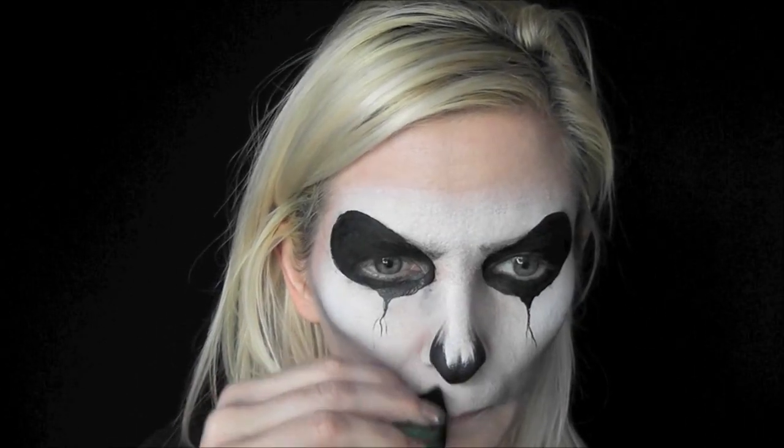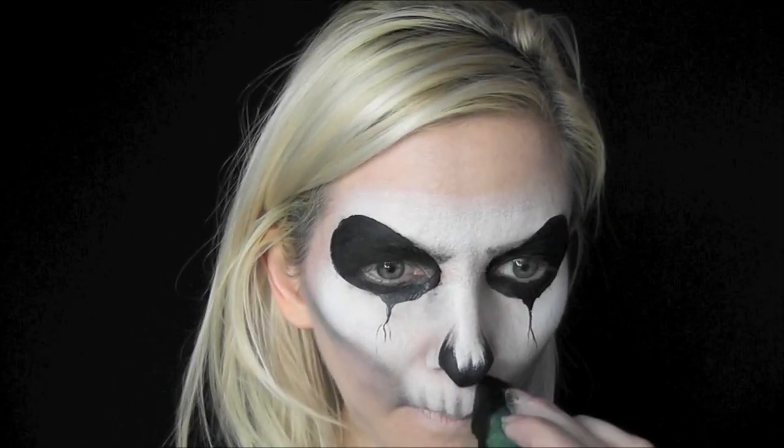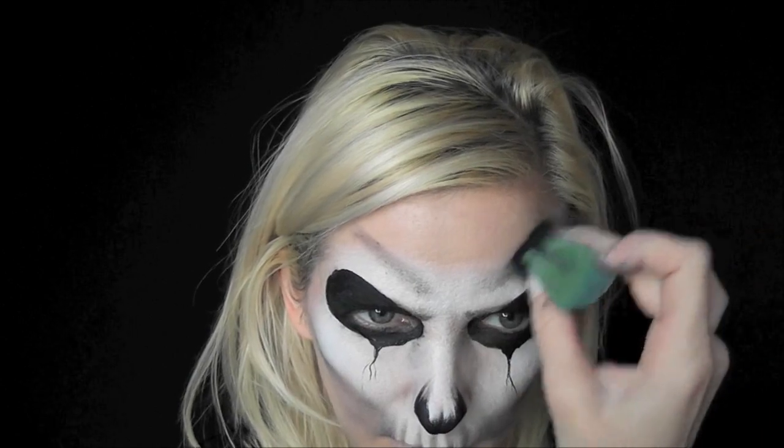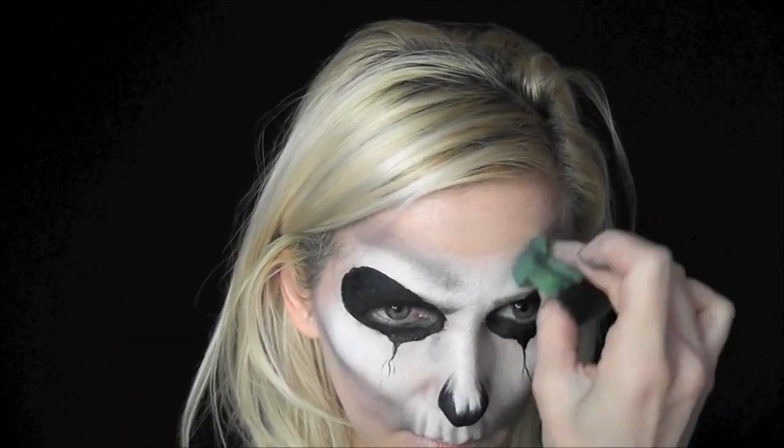Just using the very edge of the sponge, I'll come in and add shading between the top row of teeth. In this mask I'm only going to do a top row of teeth just to keep it faster. Now I'm going to come above the eyes and add shading on both sides to give it a sinister, scary look, and just blend it out with your sponge.